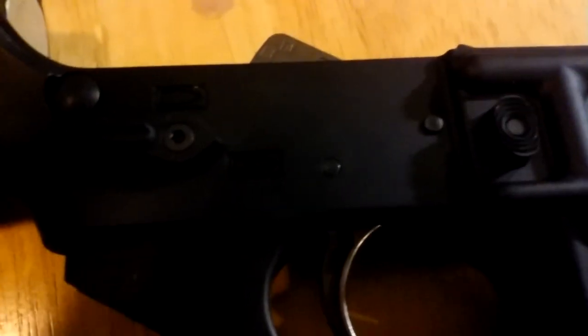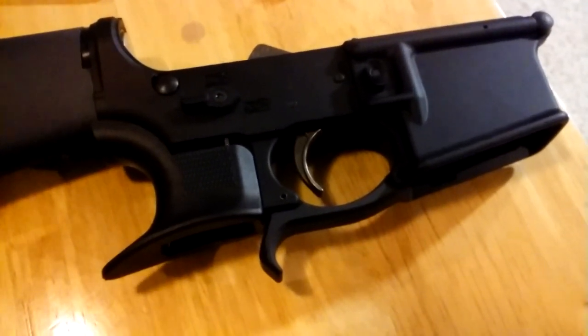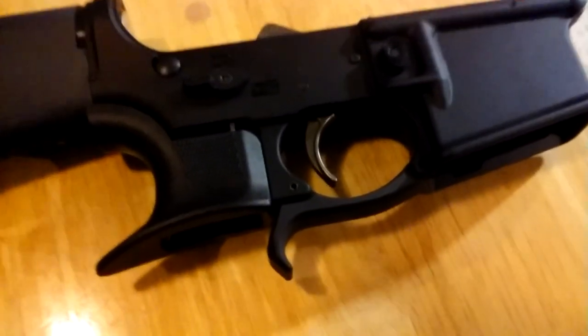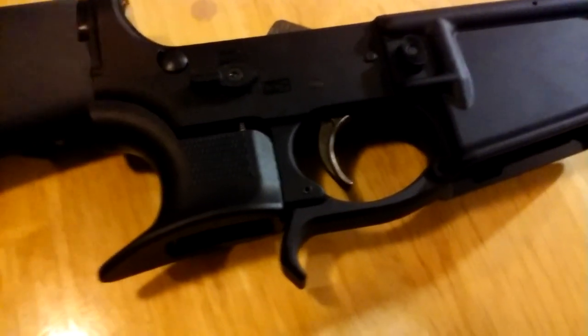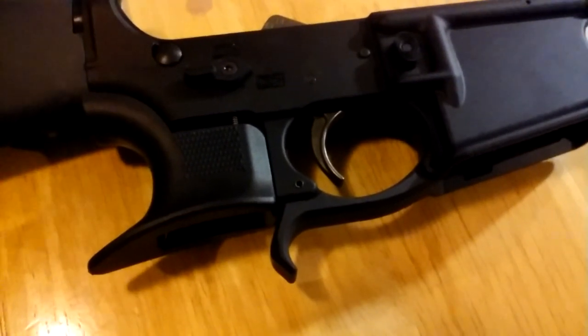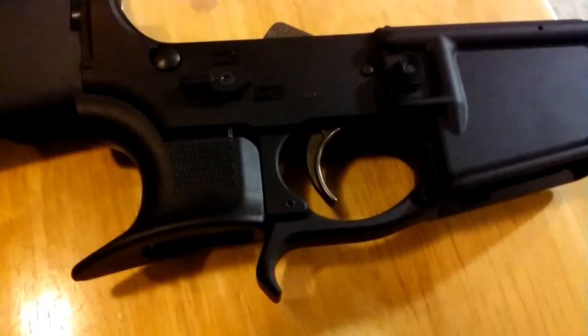All right, that was quick and easy. We got the hammer in there, we got the 45-degree select lever, and we got the trigger. Let me put the spur on — this is New York State — and tighten that spur up. That's why we got the trigger guard with the finger groove, to help you have more control holding the gun.